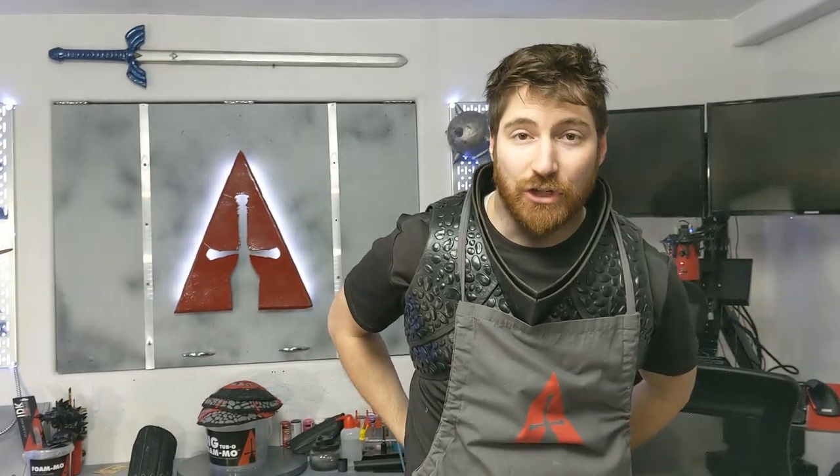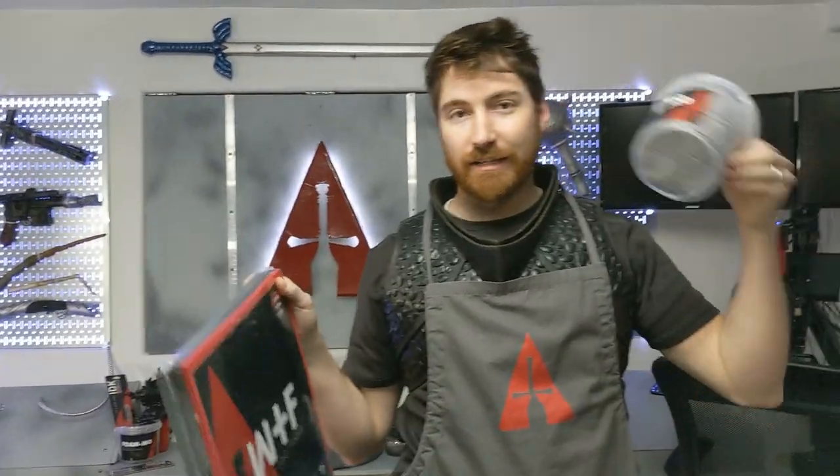and in today's apprenticeship, I'll be teaching you how to make Hiccup's Dragon Scale chestplate from How to Train Your Dragon 3 using What the Foam and FOMO.